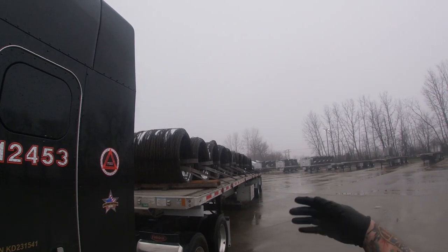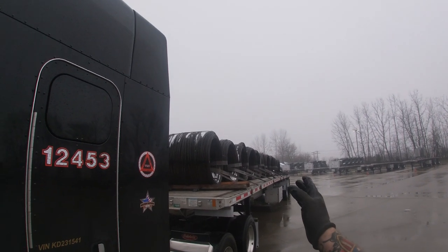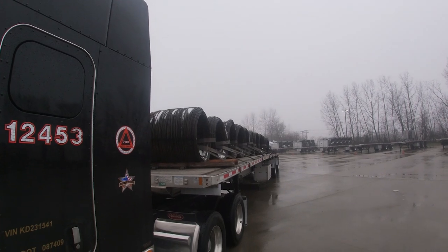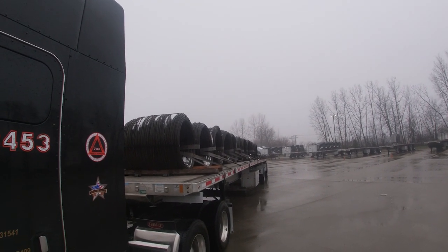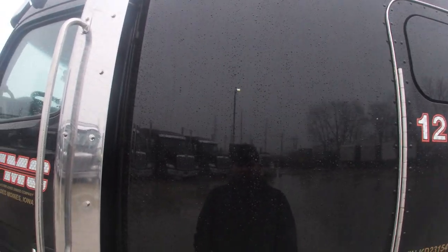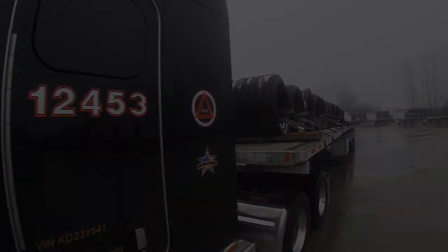This method works — I've never had the load move or shift on me. This will get you from A to B safely and securely, I 100% guarantee. I teach my trainees this, and my trainer taught me this. Catch you guys in another video — later, bye!